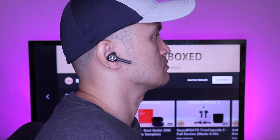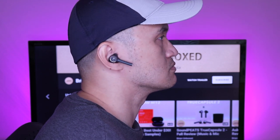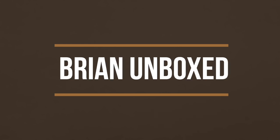So that is my review of the Aukey Key Series T18NC True Wireless Earbuds. If you liked my video, go ahead and hit that like button. And if you haven't subscribed yet, hit that subscribe button as well. Until next time, this is Bryan Unboxed. Take care everyone.